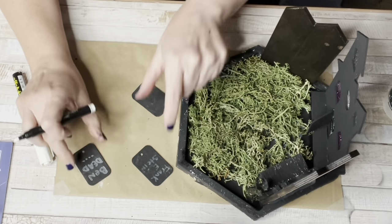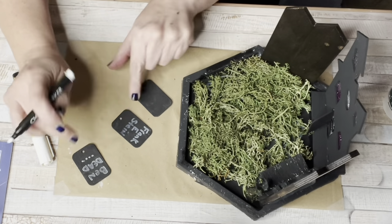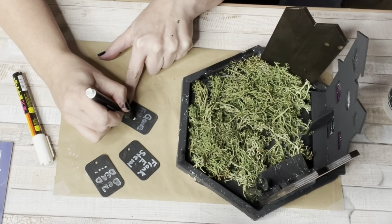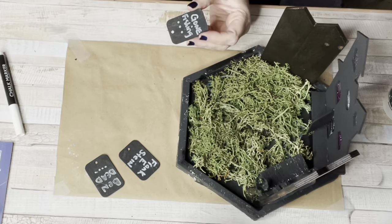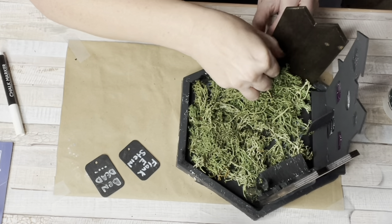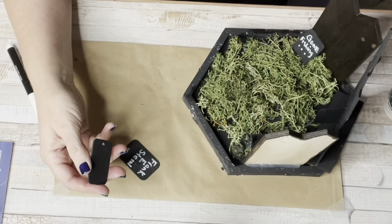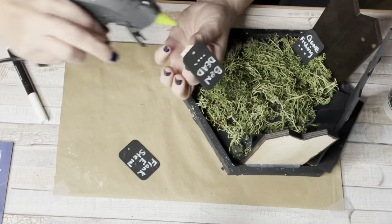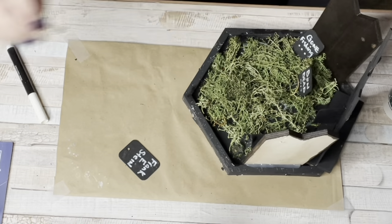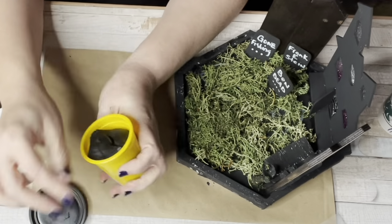I grabbed the tags — using three of the four — and made gravestones. I put 'Ben Dead' on one, 'Frank E. Stein' on another, and 'Gone Fishing' on the third. I hot glued the gravestones in place: some leaning against the fence, and for the others I added crafter square blocks to the back so they would stand up straight.